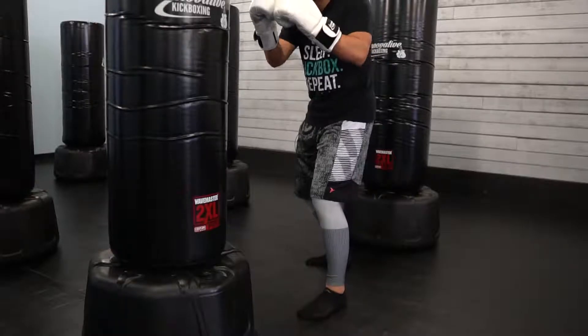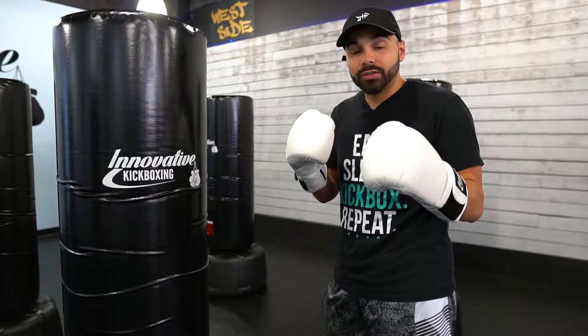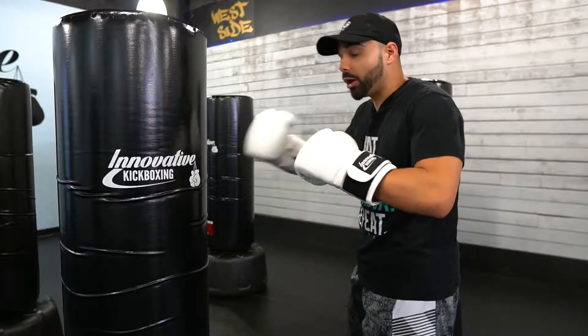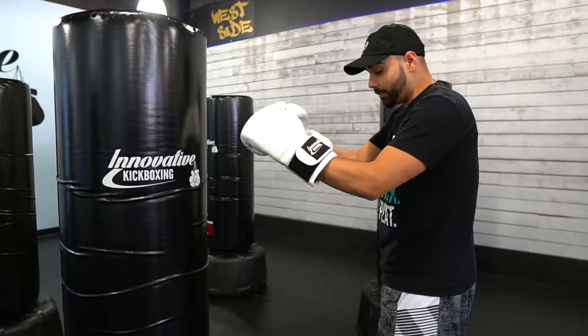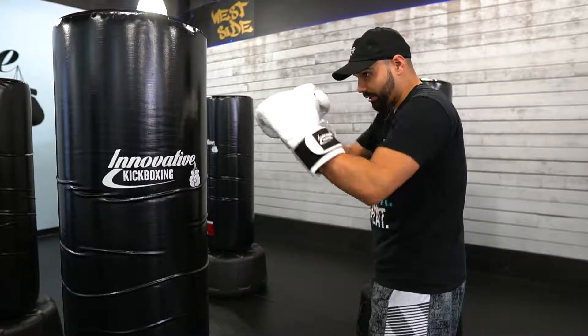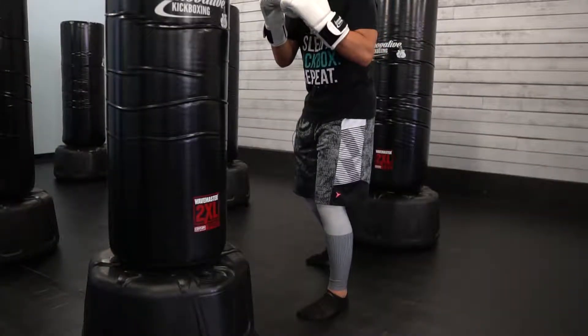My left foot's forward, my right foot's back — I'm in a good fighter stance. When you're on a bag, you want to make sure you're about arm's length away so you're at a good distance. My elbows are pinched in, my chin is tucked in, my hands are at my cheeks, and I'm ready to go. My knees are slightly bent and I'm on the balls of my toes.